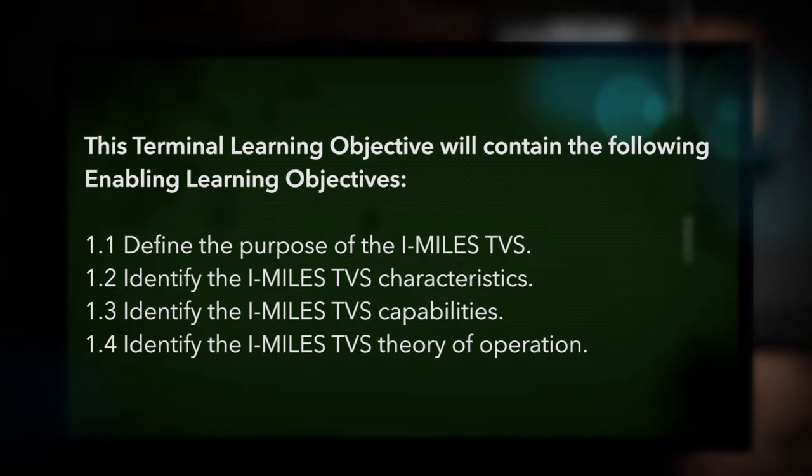This terminal learning objective will contain the following enabling learning objectives: Define the purpose of the iMiles TVS. Identify the iMiles TVS characteristics. Identify the iMiles TVS capabilities. Identify the iMiles TVS theory of operation.